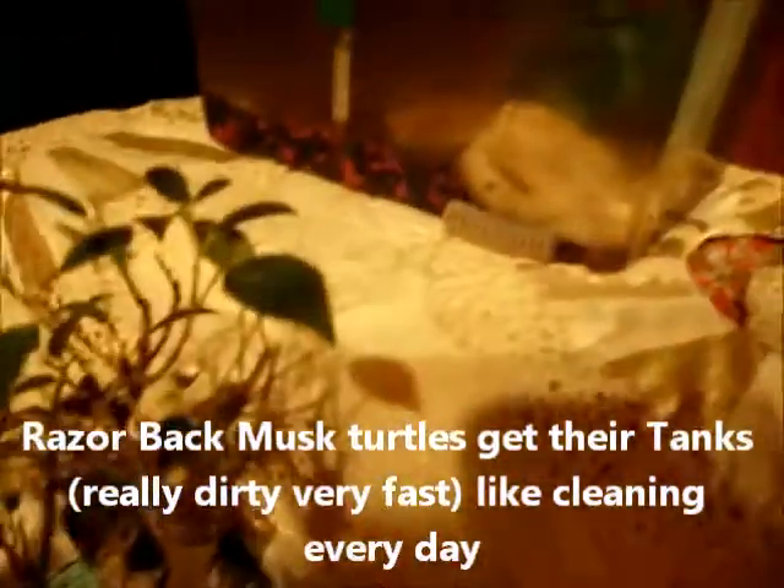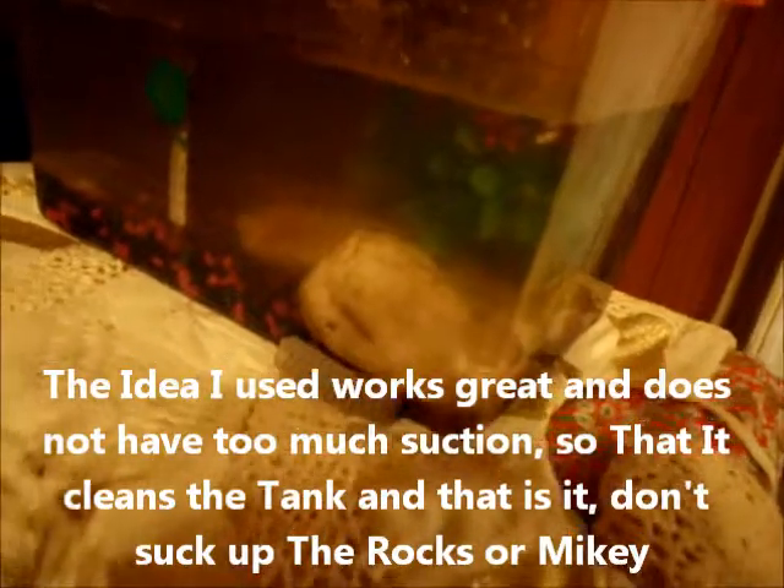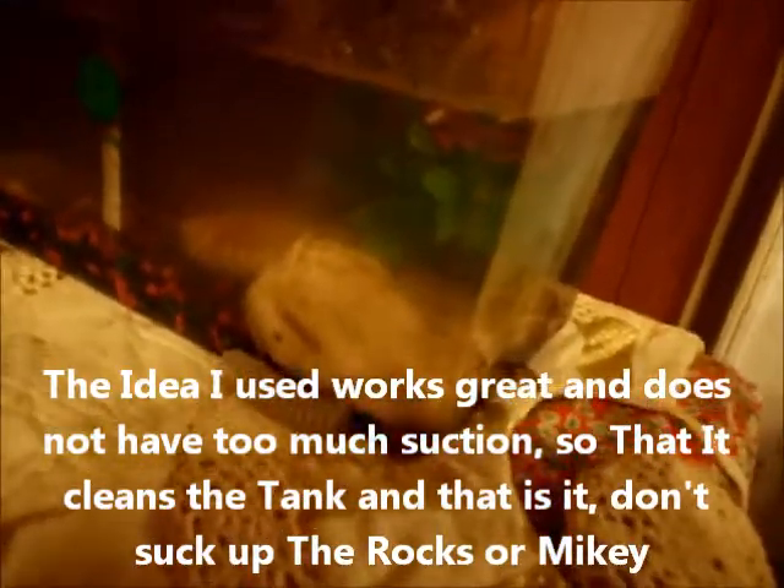I used to have to clean this like every day, it would get so dirty. Razorback musk turtles, they get dirty — dirty water, you got to clean it all the time.